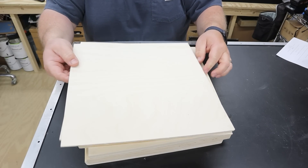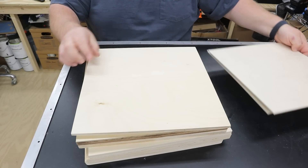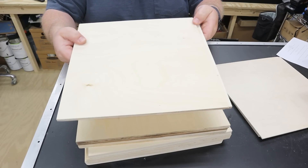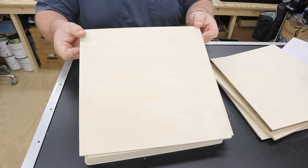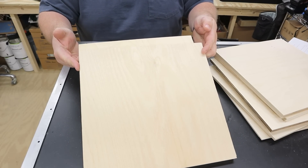What I've got are two sheets of eighth inch or three millimeter Baltic birch plywood, two sheets of quarter inch or six millimeter Baltic birch, two sheets of three eighths, two sheets of half inch, and then two sheets of three quarter inch Baltic birch.